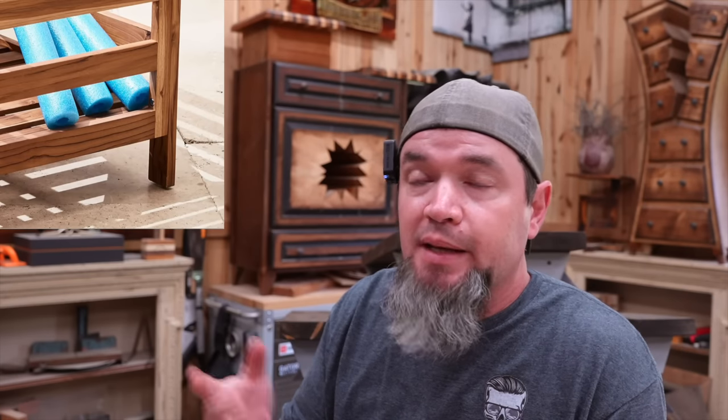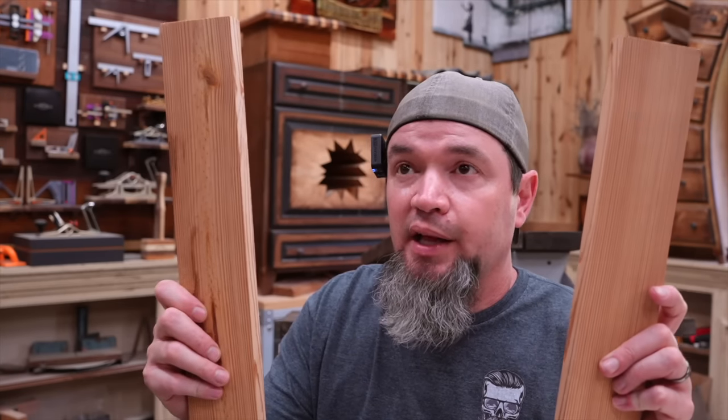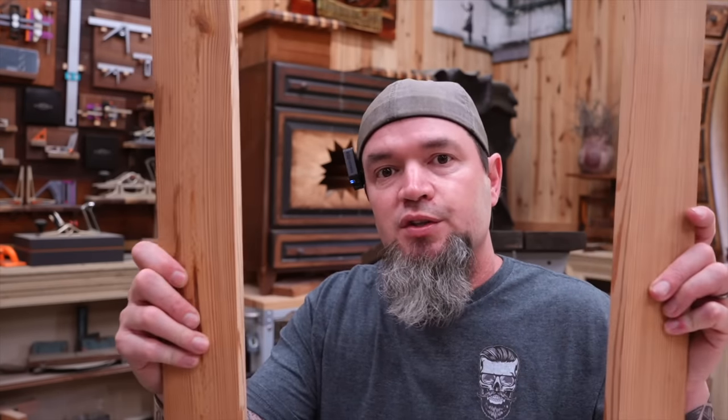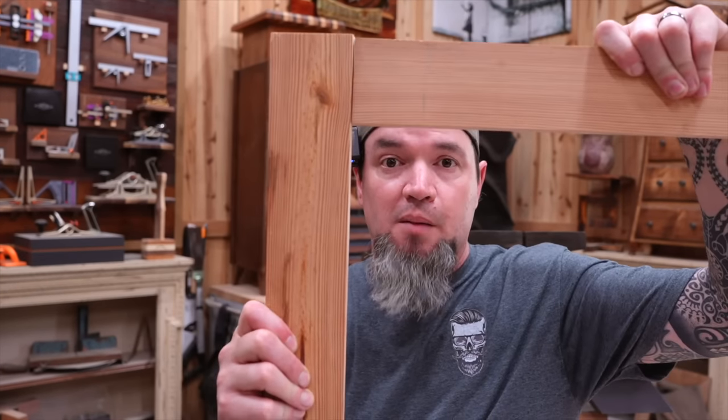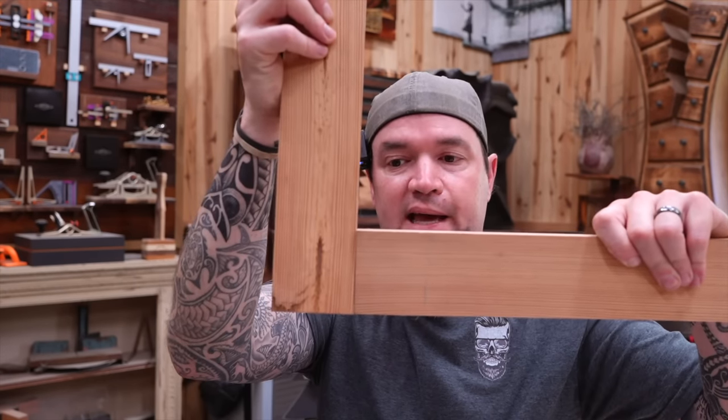With the front and back panels assembled, move on to the two end panels. These are built the same way except there's no leg, so the two vertical boards only need to be 32 inches tall instead of 36. Lay them flat, put the top board on, attach the bottom board at the very bottom, then fill in with equal spacing. You can use your first panel as a reference for spacing.